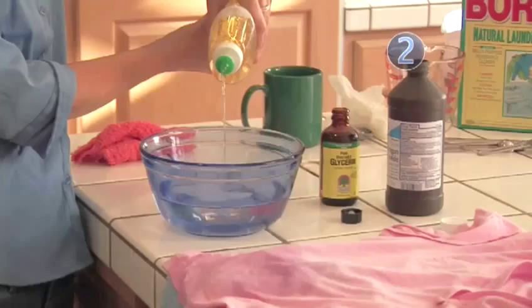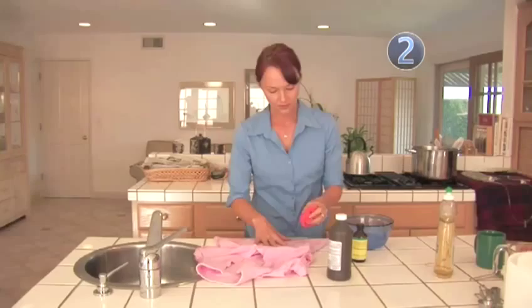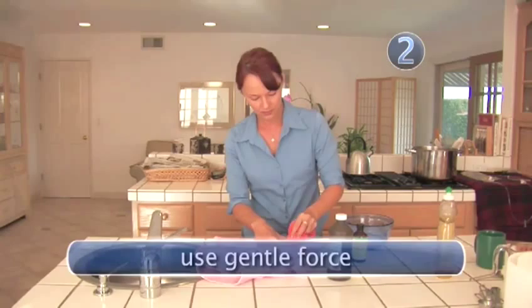Step 2: Just Soap. First, try treating the stain with a simple mixture of dishwashing liquid and warm water. Be sure not to scrub the stain — you'll only need to lightly dab.